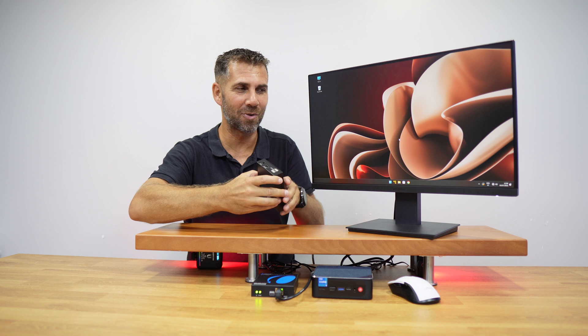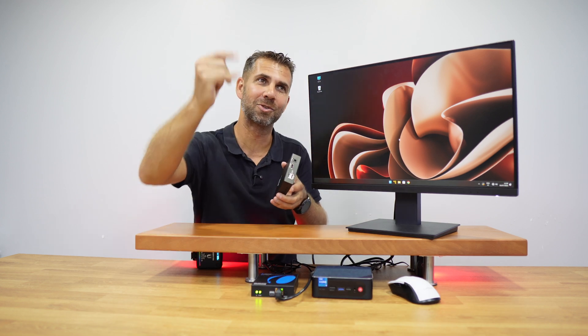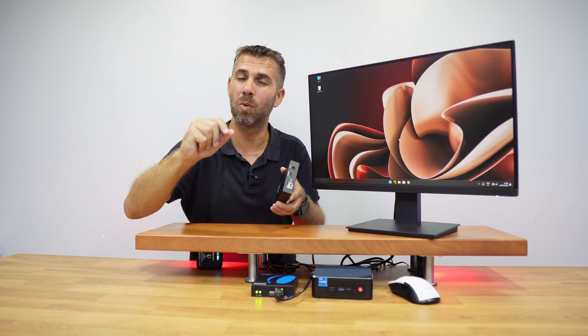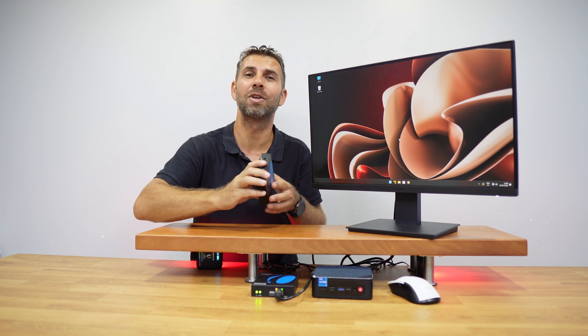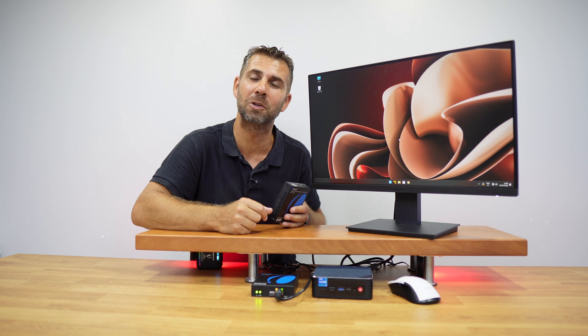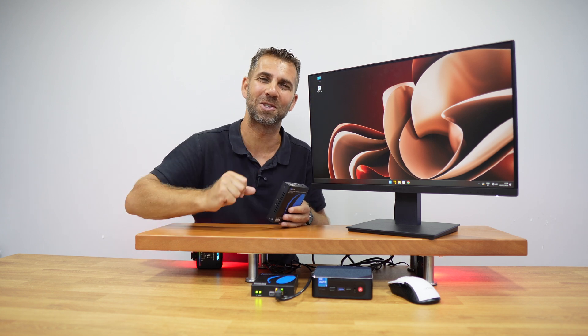I can work here, go to that other spot, or go to the living room and keep working. The range supports up to 120 meters, so we'll be more than fine. Hopefully you've enjoyed this video — don't forget the thumbs up. My name is Roberto George and I'll see you on the next one.